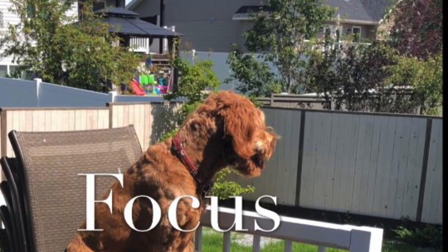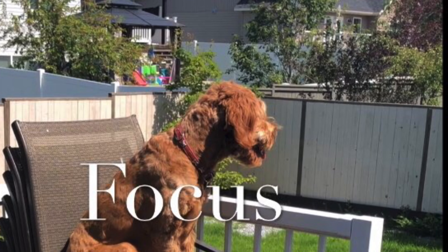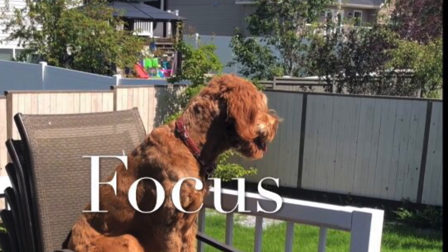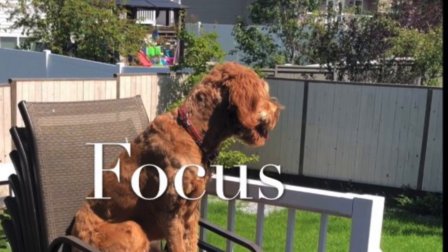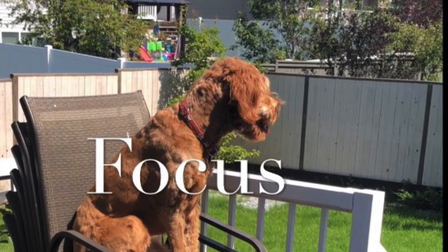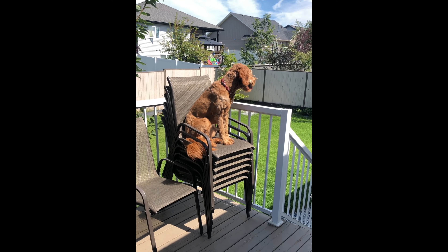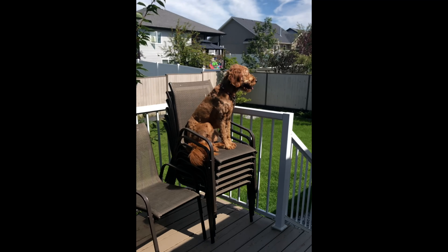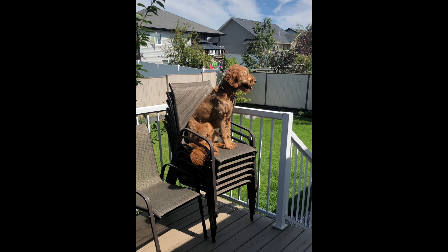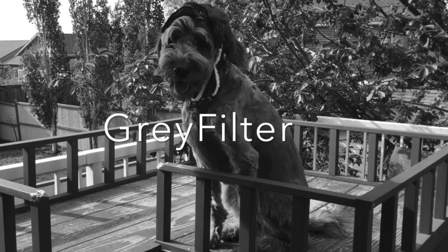It is important to make sure you are focusing on the most important part of the picture. In this video, Piper is the most important part. You can see that it starts out nicely focused on Piper and it is clear, but then when I click elsewhere on the screen she has far too much sun exposure. By tapping on her I was able to focus the picture again and get rid of all of the glare.